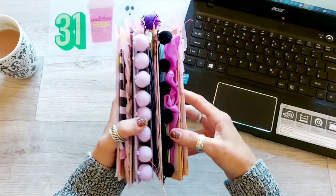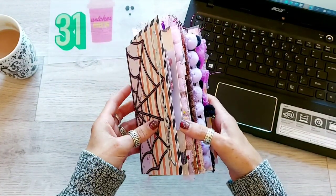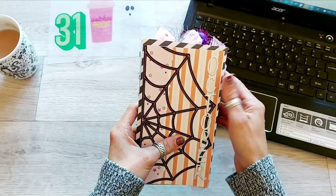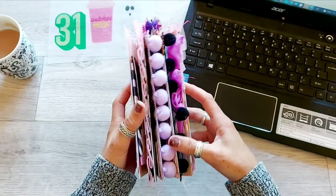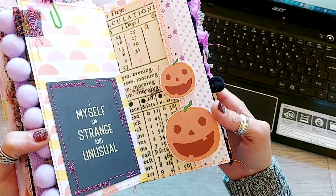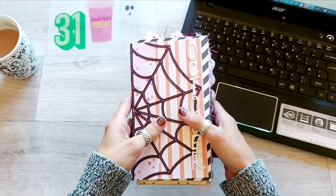So I'm making this Halloween TN using the most recent spooky Halloween kit from Nellie and Clem. You can get this on Etsy and the really good thing about this kit is there are PNG files so you can rescale all sorts of the images, the journaling cards and things like that — some pumpkins that I could resize. So I'm at the point where I'm decorating the cover.